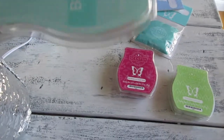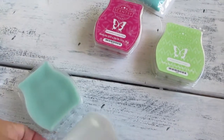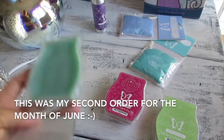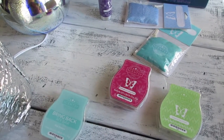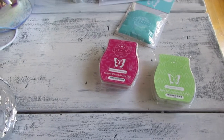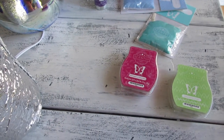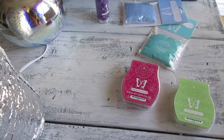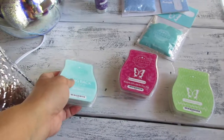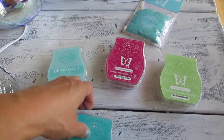Baja Breeze is a Bring Back My Bar scent, only available until the end of the month. I'm sorry I'm filming this so late — Bring Back My Bar scents are only available for the month of June. It smells nice and clean, with a fruity scent but also a creamy milk base — not just a clean fruit scent. I really do like this a lot, and I only got one to try it out. If I want more I'd have to order by tonight.